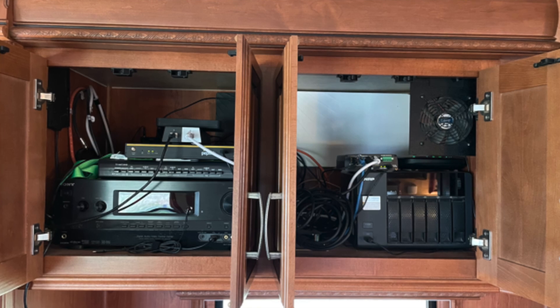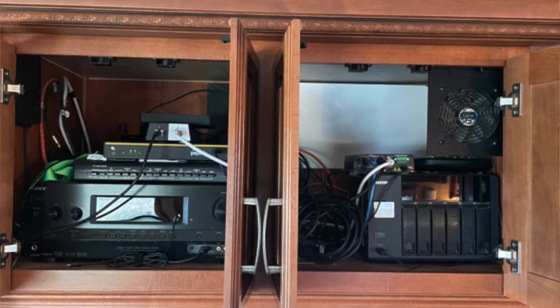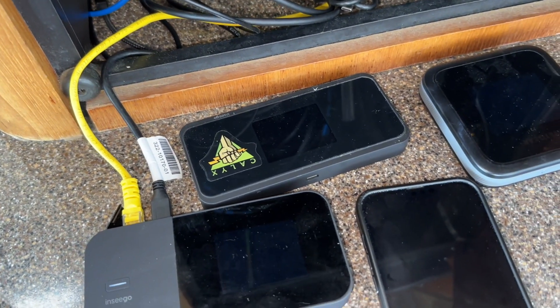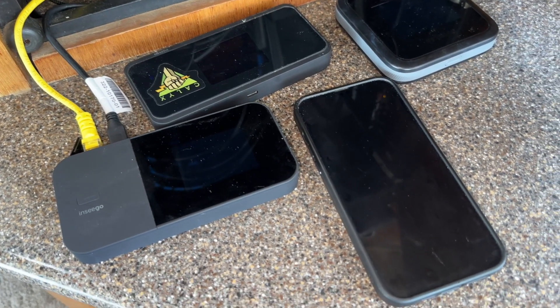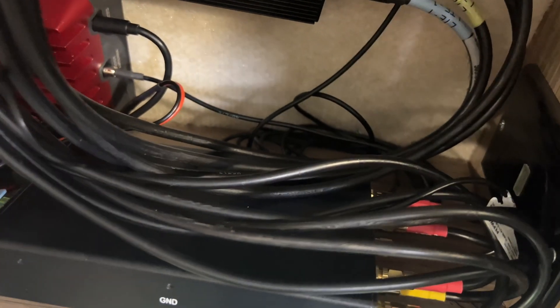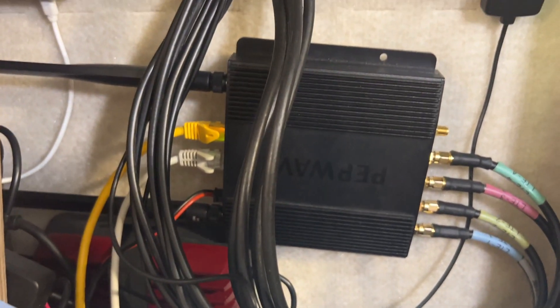What that means is that you want to centralize all your connectivity gear into one place in your vehicle or boat. Doing this gives you several advantages. With everything in the same place, you only have one place to go if you have a connectivity problem and need to troubleshoot. It makes running cables between different pieces of equipment a lot easier. If you need to take wires or cables outside to the roof of an RV or up on a mast on a boat, there's one location where all that can come in. So there are a lot of advantages to centralization.